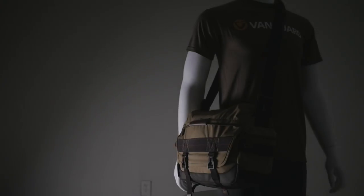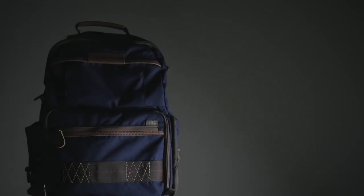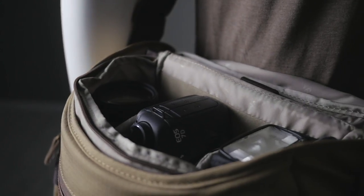Shoot in style with Havana bags by Vanguard. Havana was designed for photographers who like to show a bit of personality with their camera bag. At the same time, Havana doesn't look like a typical camera bag, so you and your expensive gear won't be flagged.